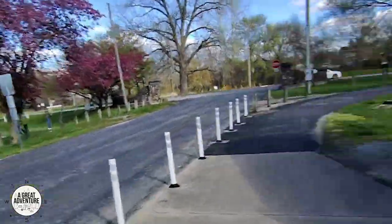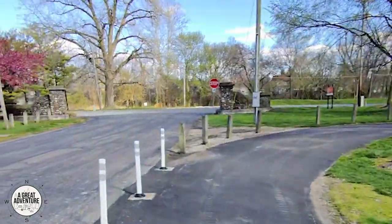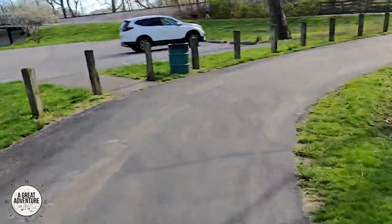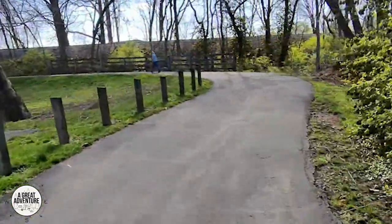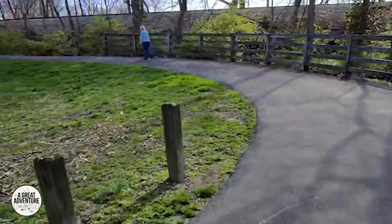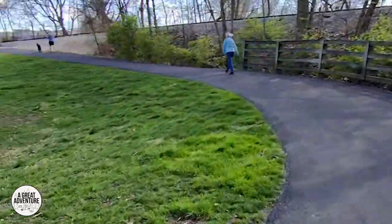Here we are at the end of the park. This is that road I was telling you you could have turned on if you wanted to and then connected back over here. Basically it loops around and takes you over the bridge, which we're going to do here in just a moment.